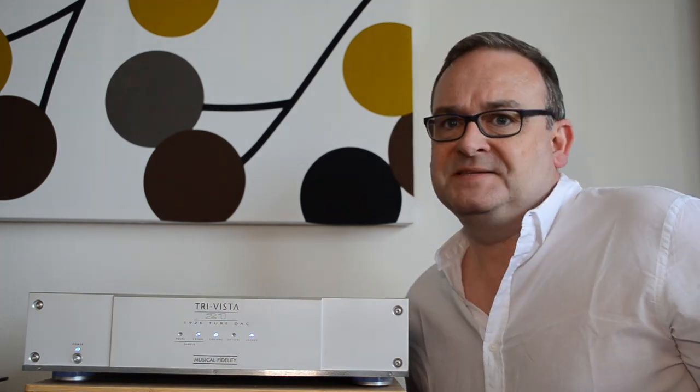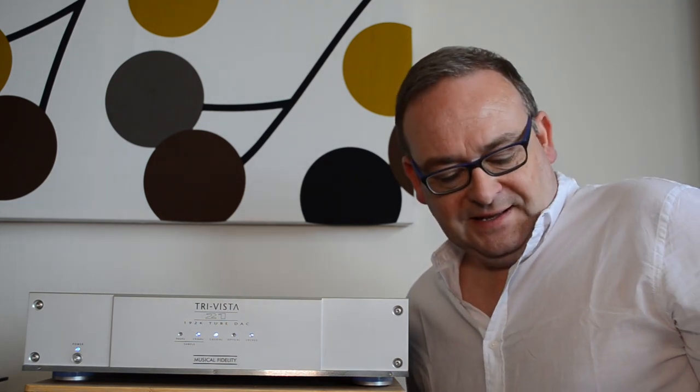From day one — actually, before then — I always planned to modify it with some choice internal component upgrades. Hey, this is the Modify Channel after all. So this video is the first in a series on those upgrades. I recently had the chance to listen to a Chord Hugo 2 against the TriVista 21 in my own system, which was really interesting. I'll put together a short video on that soon. Meanwhile, on with the upgrade.